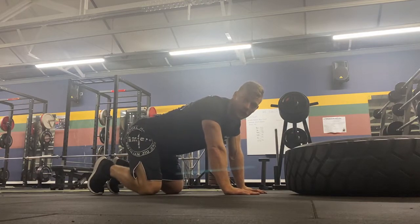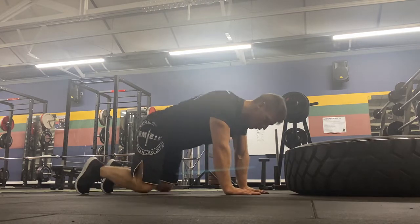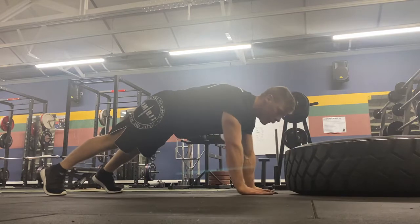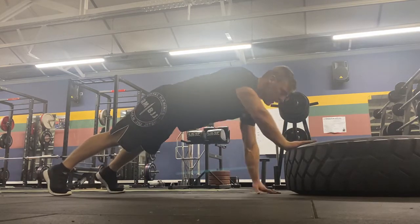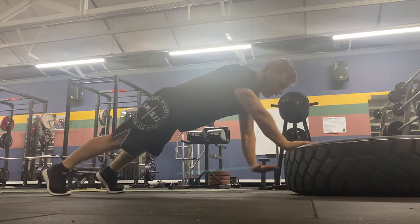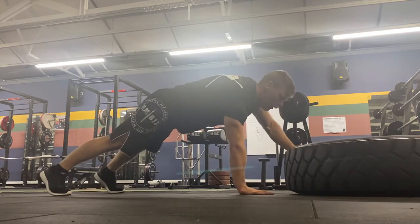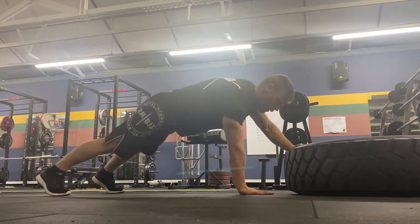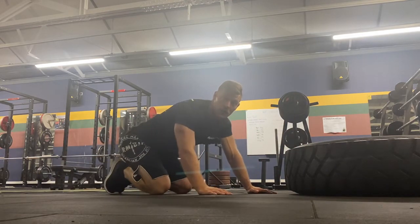Nice simple exercise this one, getting good total body tension, predominantly working on the arms. We're going to have our feet wide for a bit of stability, and we're going to be nice and close to a step. We step up with one hand, down with the same, then change hands — step up and down with the same — and then change to the left and down. As long as we lead with a different hand each time and keep it fairly varied, that will work nicely.